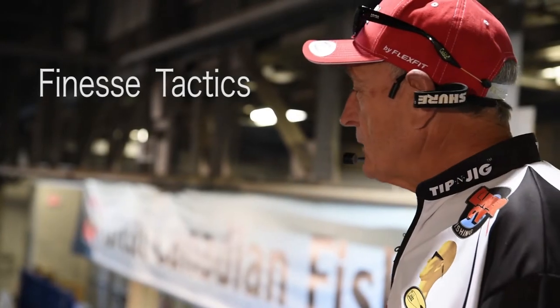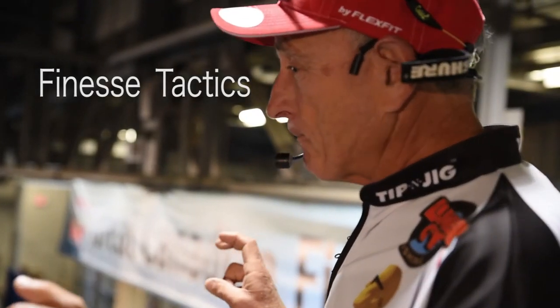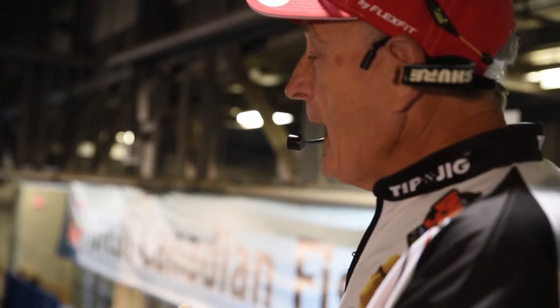Right now I'm going to be doing a presentation on finesse fishing. Finesse fishing has to do with making fish feed when they don't necessarily want to feed.